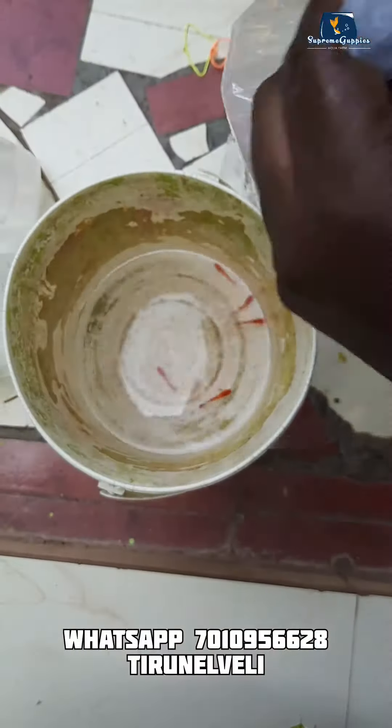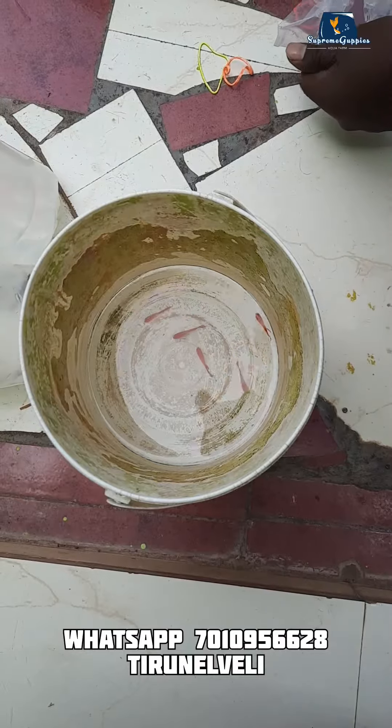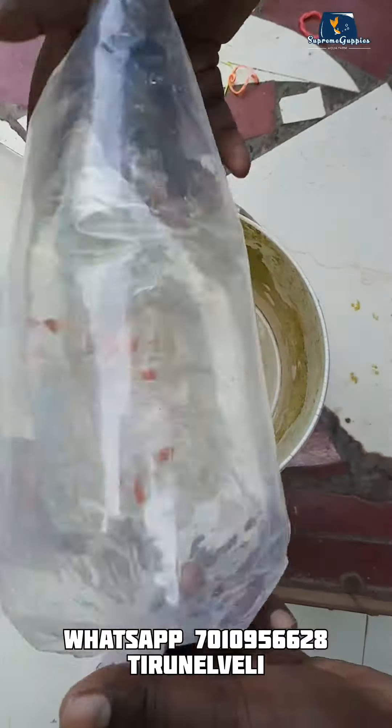Hello guys, welcome back to the Supreme Apiece! We have another fish. This is the one we have in the water condition — we can see how we are able to land if we have any data in the packing.